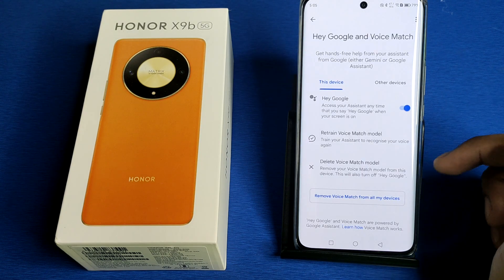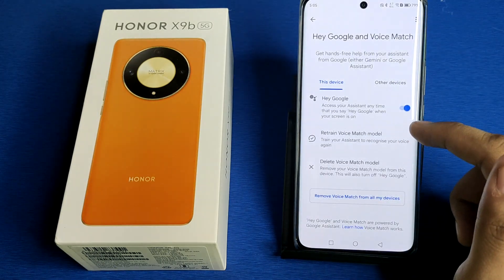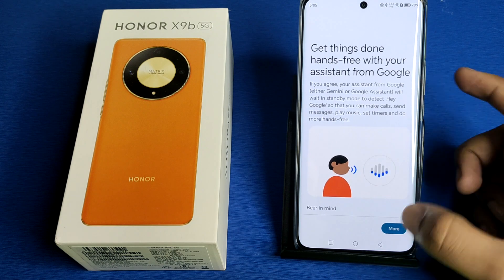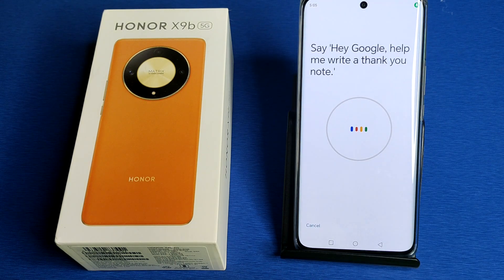Here you will find 'Hey Google and Voice Match'. If your voice is matched then you simply have to click on 'Hey Google' like this, then click on More and agree to all of the prompts, and say what is written on the screen.